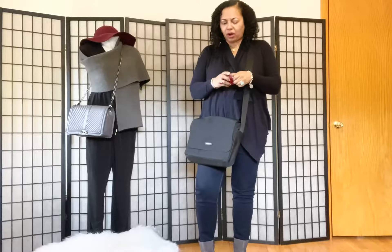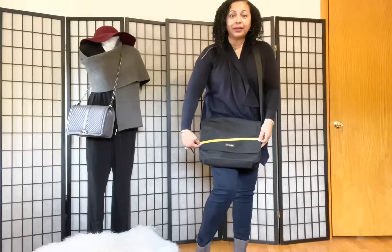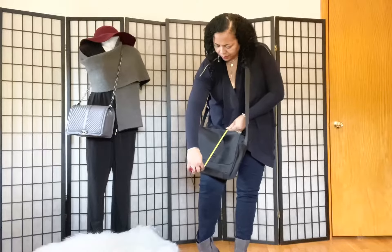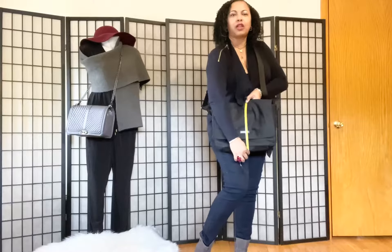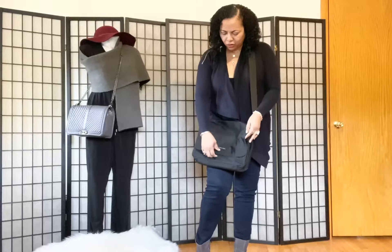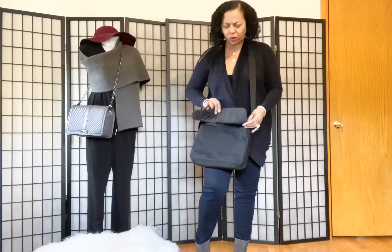So the dimensions of the bag are going to be 14 inches wide and about 11 inches long, you guys. So we're going to be reviewing this men's Michael Kors bag. Let me go ahead and show you what all can fit in this men's Michael Kors bag.